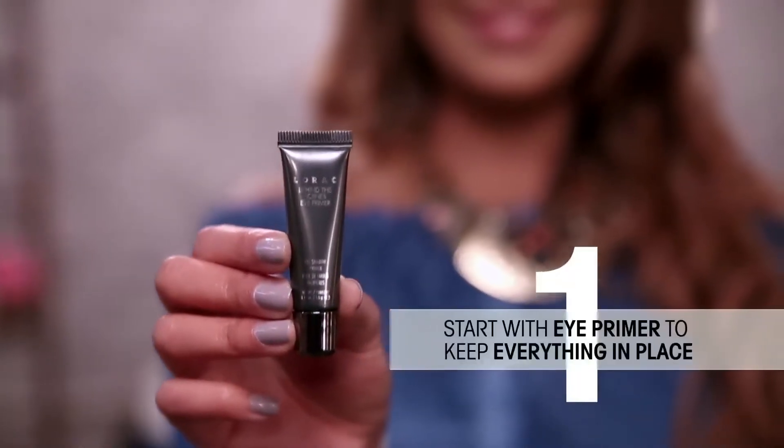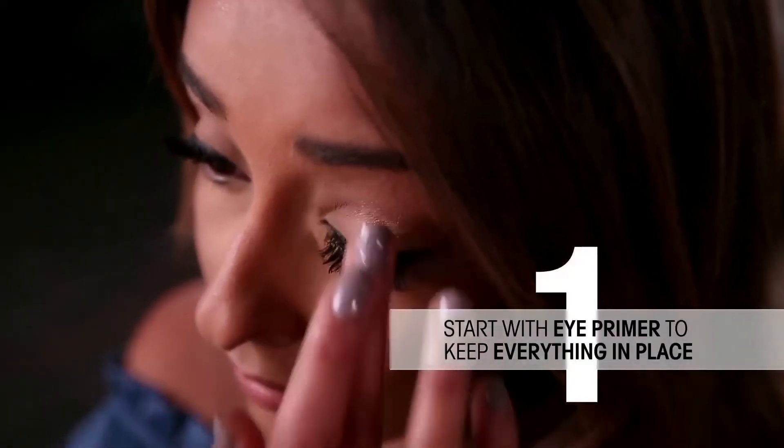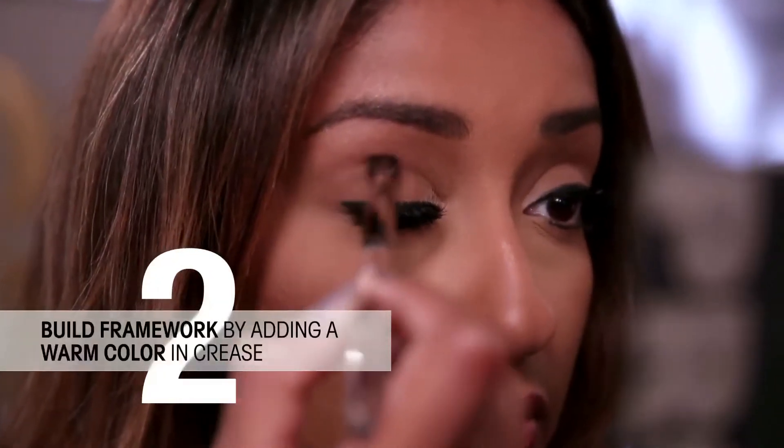You want to start with an eye primer so everything stays in place. Then build the framework by using a warm color in the crease.